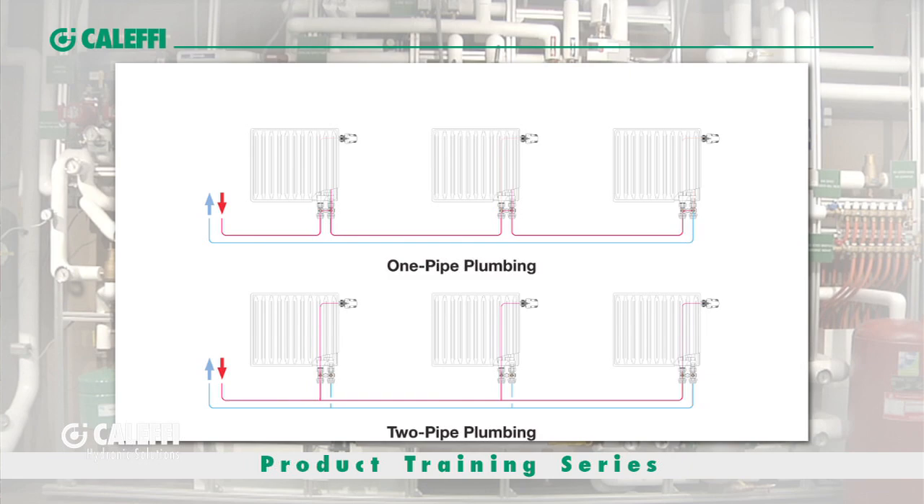There are two different types of valves available: a one-pipe system and a two-pipe system. A one-pipe system is what I would refer to as series piping. What happens with a one-pipe system is the hot water flow comes into the first radiator, it goes through that radiator, then it goes to the second radiator, onto the third one — so they're all in series.